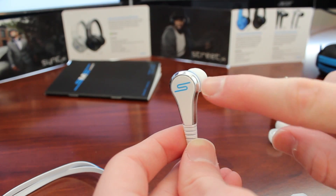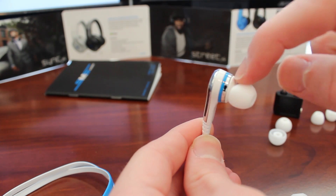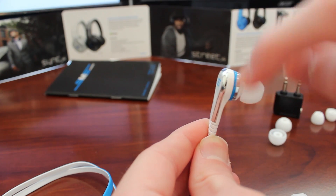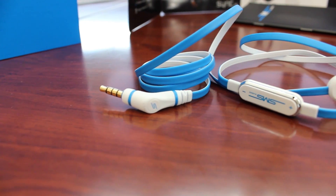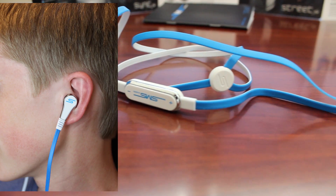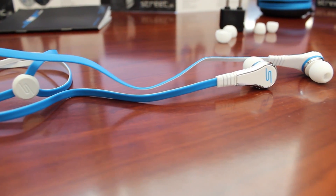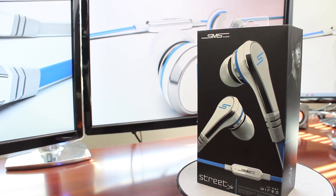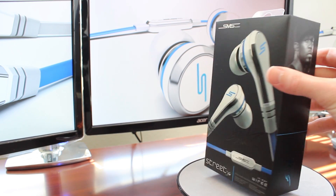I especially love the dual chrome-like plates — the one on the outer edge and then the one on the inner edge with another blue ring around it in between. And there you have it, the Street by 50 wired earbud headphones. I was quite impressed by these, probably the best earbuds I've used, so if you're looking for a nice pair I wouldn't leave these out. Also do note the connectors on these are gold plated, thus providing a better connection and better audio. Thanks for watching.